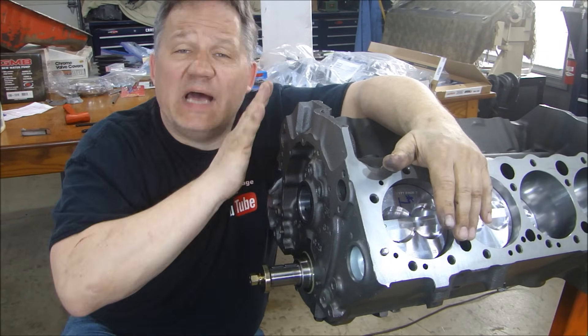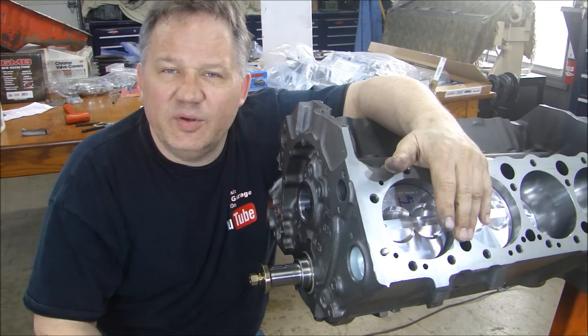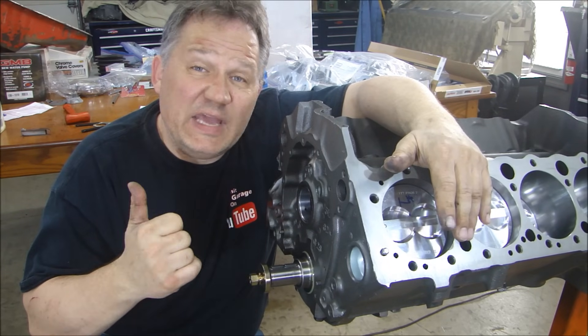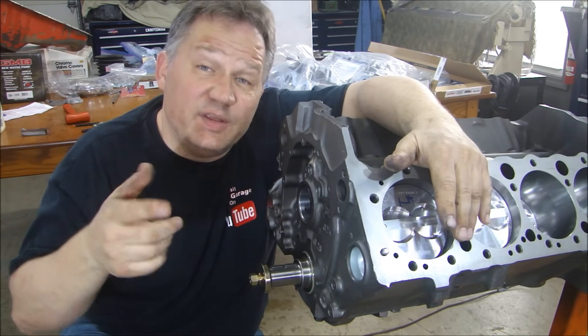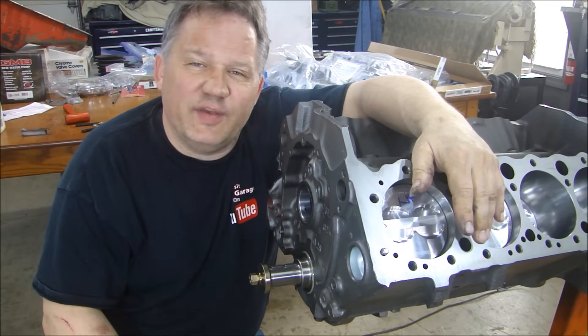Next we'll be moving to the top end with the cylinder heads, rocker arms, the whole lifter assembly, and putting the cam in. If you're following along with this series and want notifications when I upload a video, click on the little bell next to subscribe. Thanks for stopping by Pete's Garage. Bye.